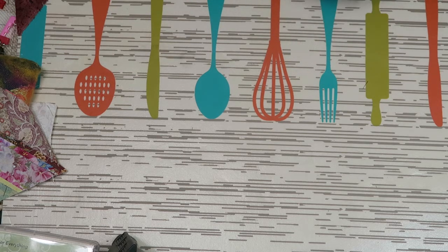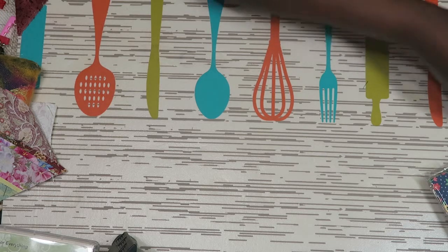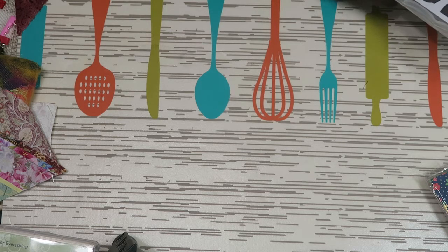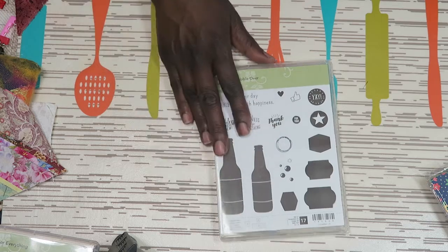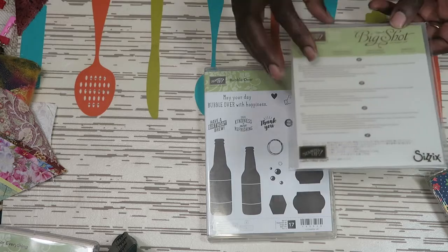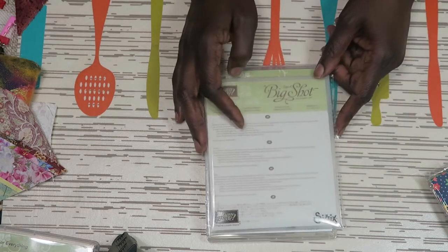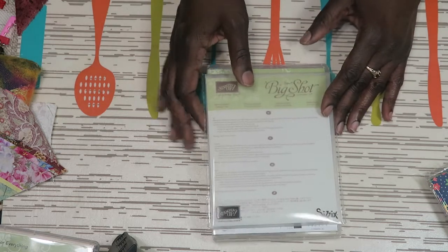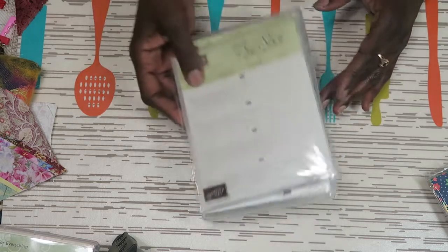Now I'm going to go through what I got for free. If you place a regular Stamping Up order, you get credits, and after you spend $150 they start to give you reward points that you can redeem for free items. With those reward points I got the Bubble Over stamp set, and I also got the dies to go with that. If I had paid for this set it would have been $40.50, but this was free.